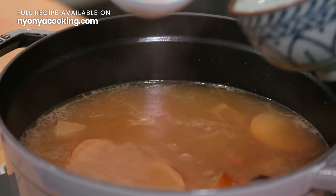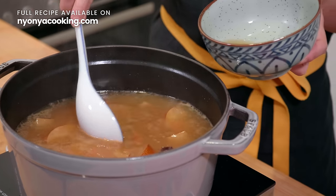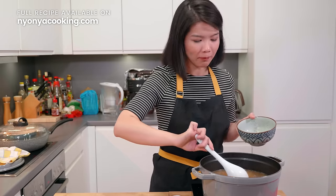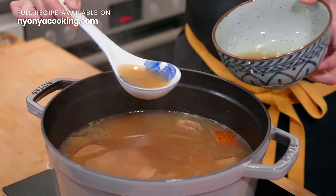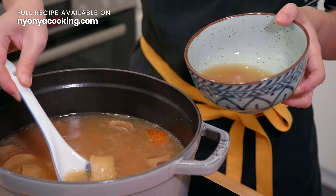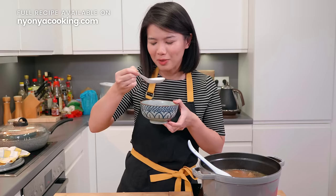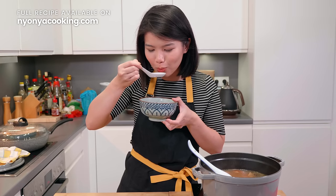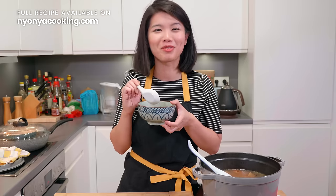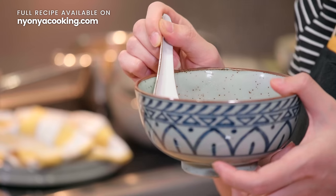I'm just going to get a spoonful as usual, just to taste. I did not add any salt because I don't really like using salt, especially when it comes to soup — only when it's really needed. But because we have dried oyster and also dried scallops, you would not really need salt in this. This looks so beautiful. Perfection. This is perfection. Every time I taste a bowl of good soup, it makes me happy.